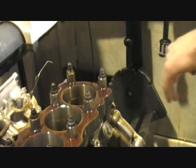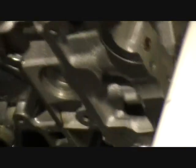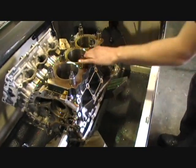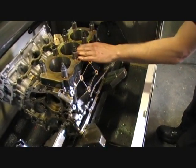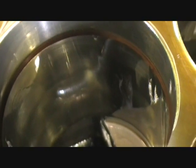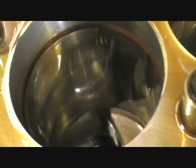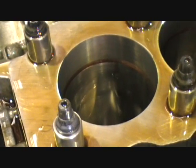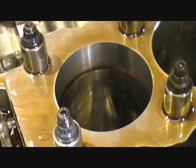Now we should be able to squeeze some oil in and have a good look in there. You can see the honing pattern — have a close look. That's the finish that we need. It's got about a 25 to 30 degree panning angle — a crosshatch — which is what's needed for these rings to get the maximum performance and sealing out of them. And now this one's ready to go.